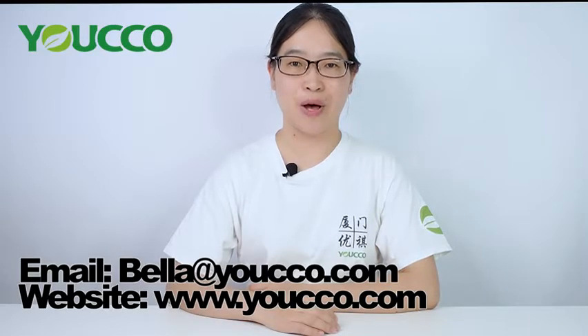We can also make samples for you according to your customized design. If you like our products, you can contact us at bella.piuco.com. For more products, you can visit our website at www.piuco.com. Thank you for watching. See you next time. Bye!